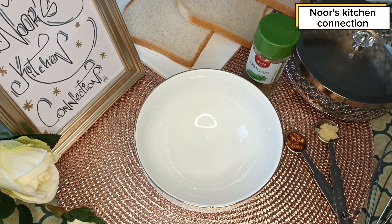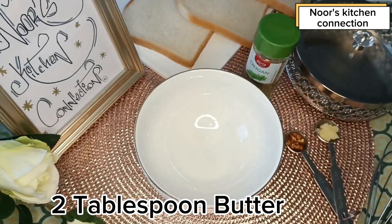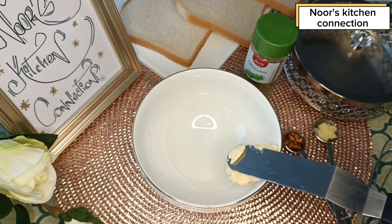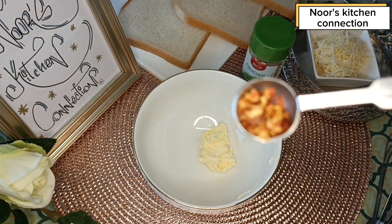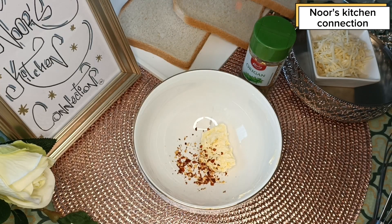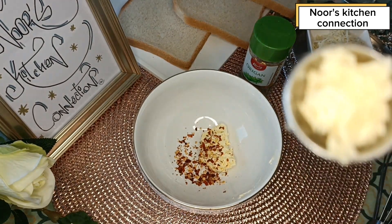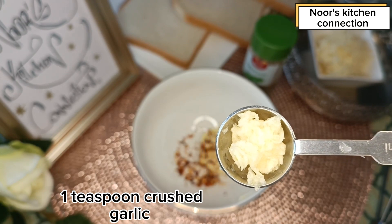First of all, we'll take two tablespoons of butter which is at room temperature — take it in a bowl. Add one fourth teaspoon of red chili flakes; this is totally optional, you can skip it if you prefer. Now we'll add freshly chopped garlic, which I've taken one teaspoon of.